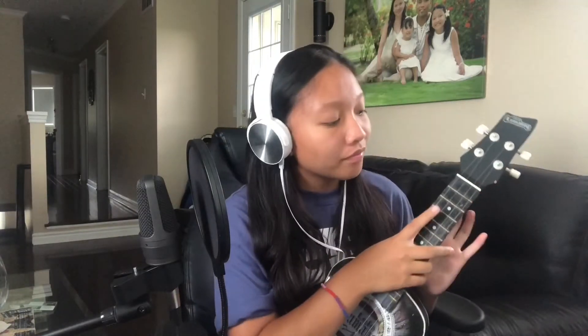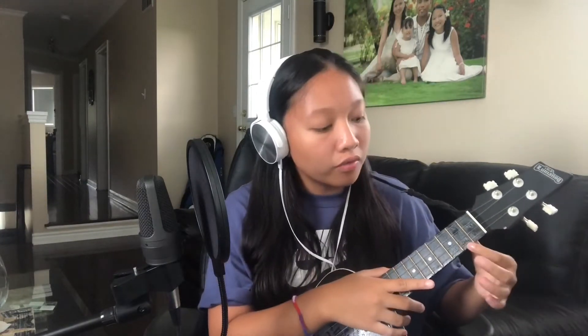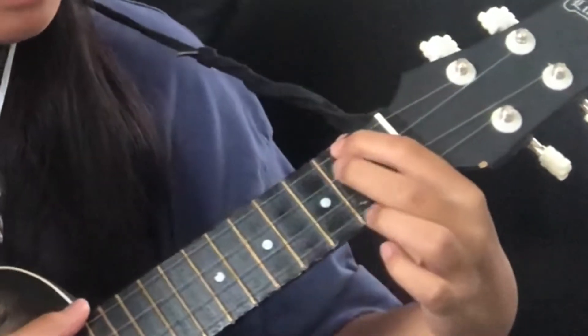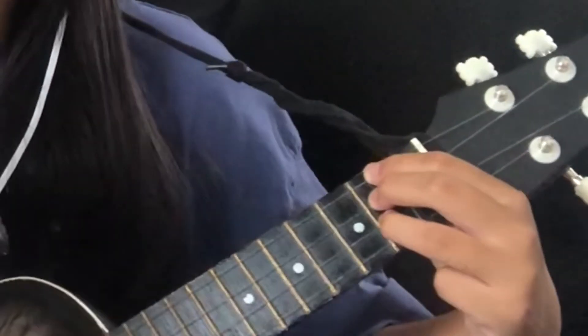Next we're going to learn D — one of my favorite chords. We've done this in previous tutorials. Go to the second fret — all fingers are on one fret. Take your pointer finger on the G string, middle finger on the C string, ring finger on the E string. It should make this sound.